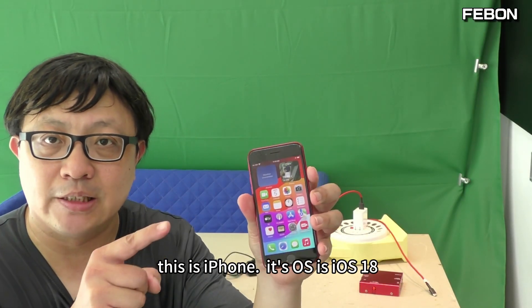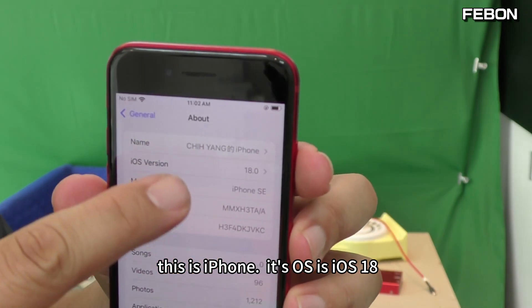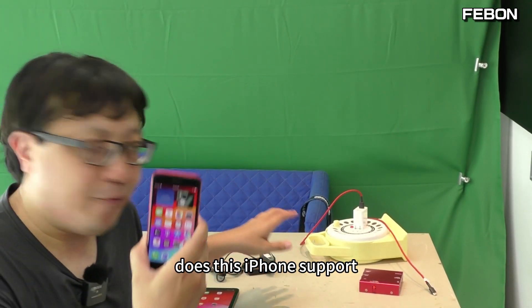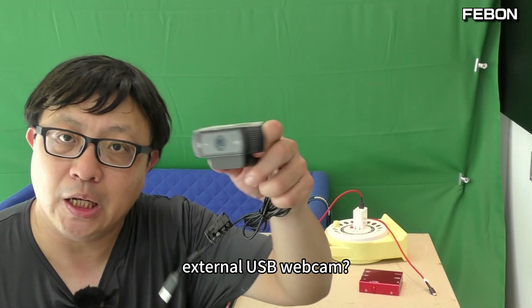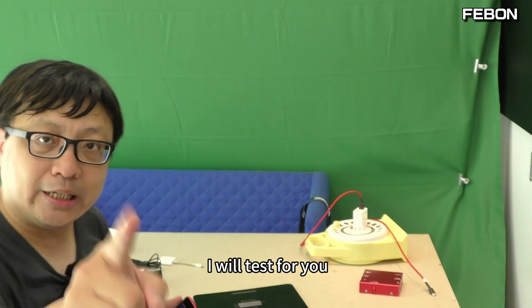Hi everyone. This is iPhone. Its OS is iOS 18. Does this iPhone support the USB Logitech webcam? The answer is no. I will test for you.